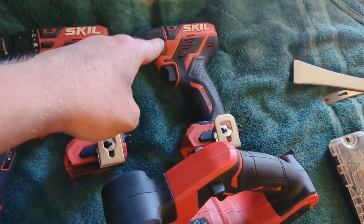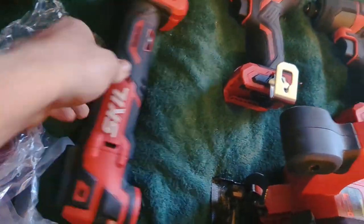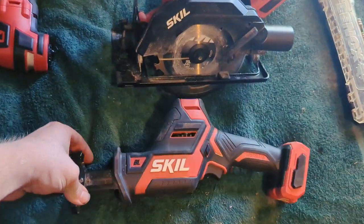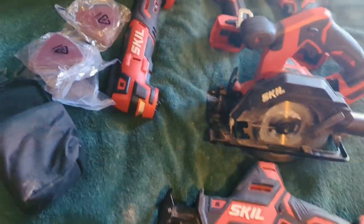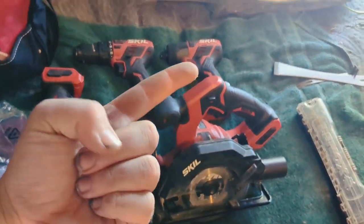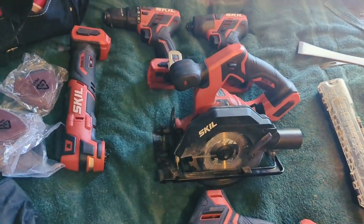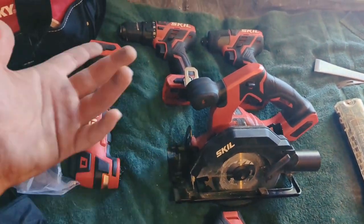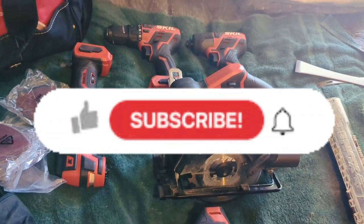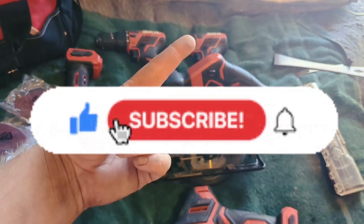That video of the 12-volt going against the DeWalt 20-volt is coming, and I'll probably do a full review of each one of these tools. Keep your eyes out — make sure you like and subscribe if you want to see the upcoming videos. Leave comments letting me know what you want to see next. Appreciate y'all watching — peace.